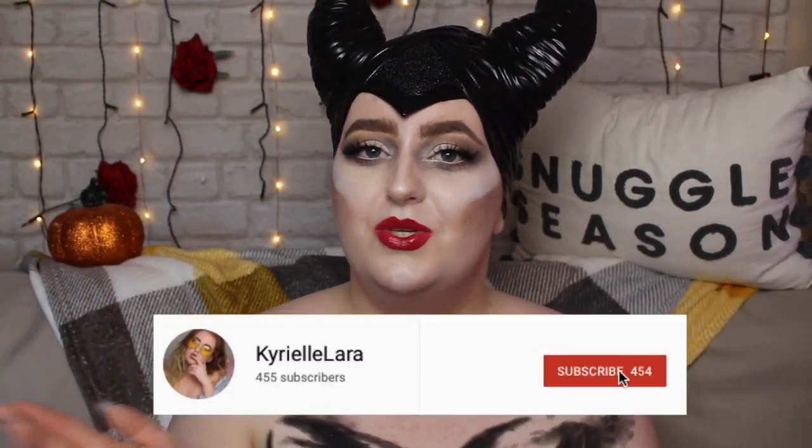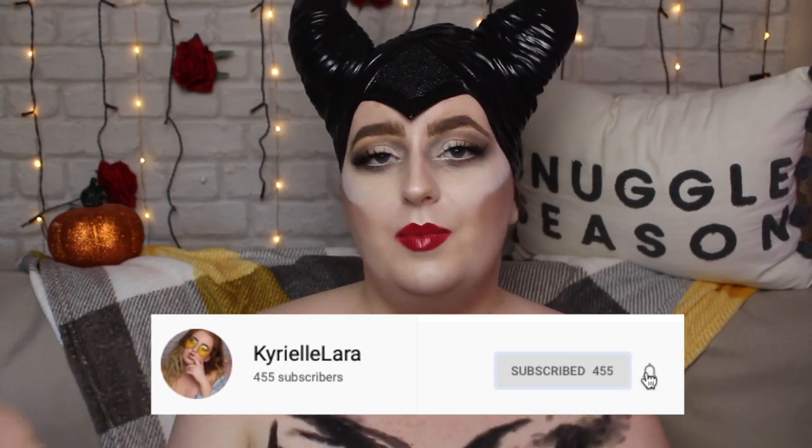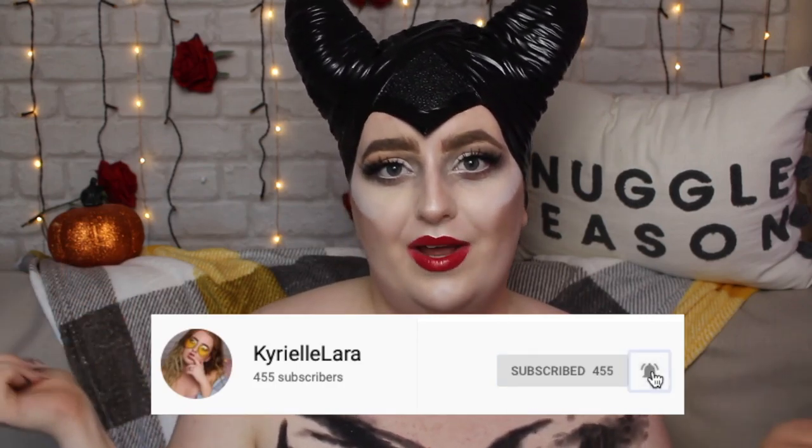If you did want to join, all you need to do is hit the red subscribe button down below and the bell button, and that'll hopefully notify you when I upload. I'm gonna stop rambling — this is gonna be a voiceover so you guys can just see step by step and I'll talk you through it. Without further ado, let's get right onto the makeup.